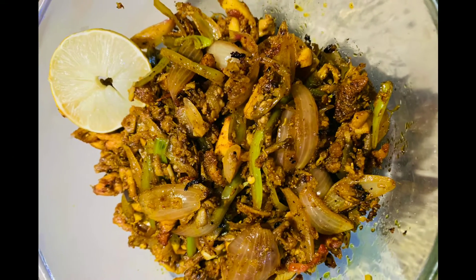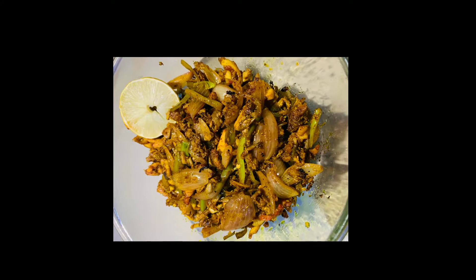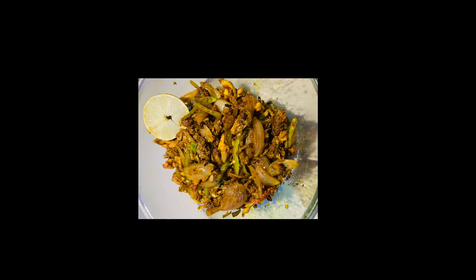Today I am going to make mushroom dry fry, my favorite. What do you want to eat the mushroom? I think it's a lot of fun. I will start this recipe.